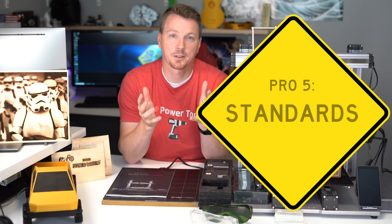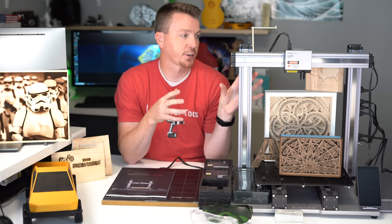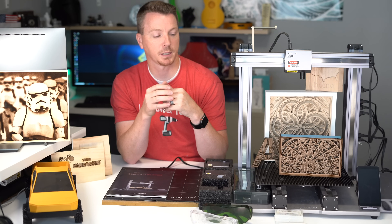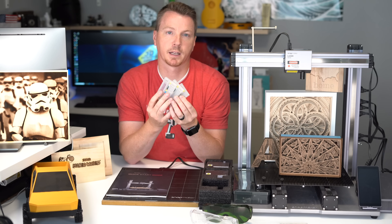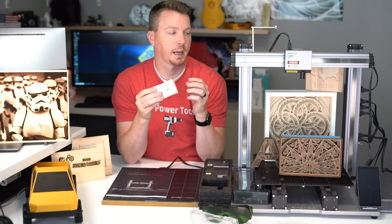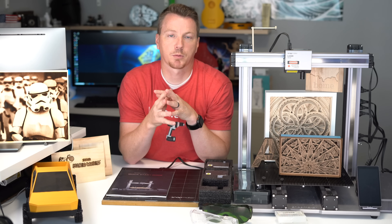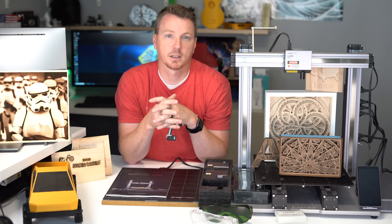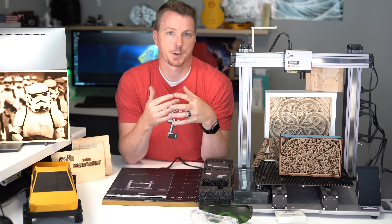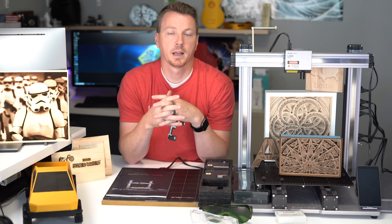Number 5 is standards. Snapmaker went with industry-standard components across all three functions rather than inventing their own. The CNC machine uses a standard ER11 collet, so you can buy different bits on Amazon, eBay, or at hardware stores in whatever sizes, types, flute lengths, or ends you need. The 3D printer has a standard 0.4mm hot end that you can swap out for different nozzle sizes. Even the file formats used for 3D printing, engraving, and CNC are standard — allowing you to have the full world of options for upgrades and swapping.